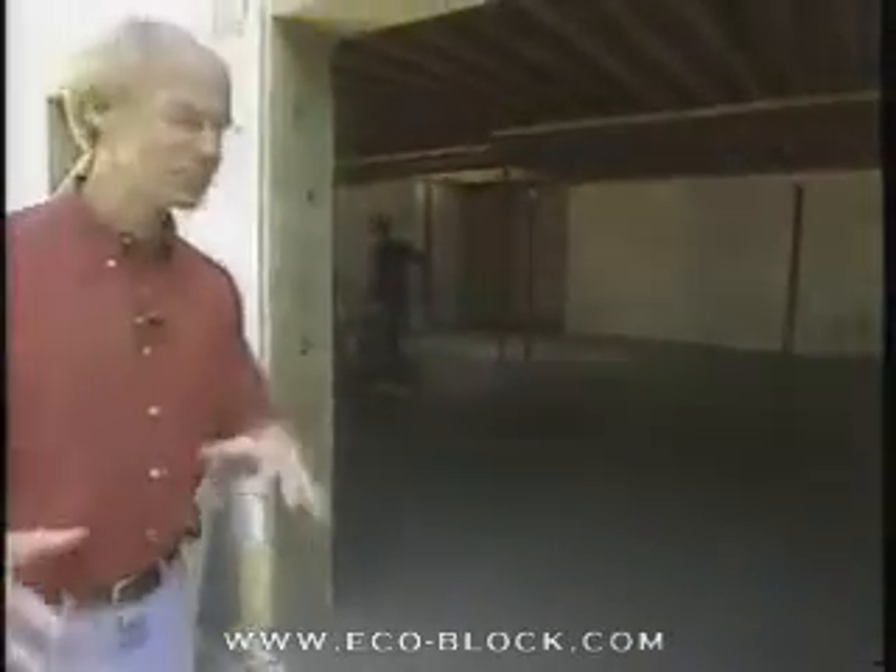Now we're downstairs, outside the basement of this house, and this is an enormous basement. Square footage-wise, it's about 3,400 square feet, which is a big basement, believe me.